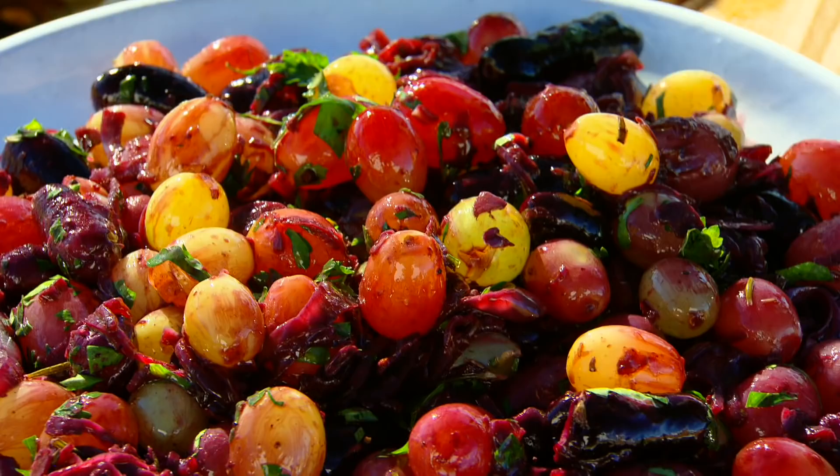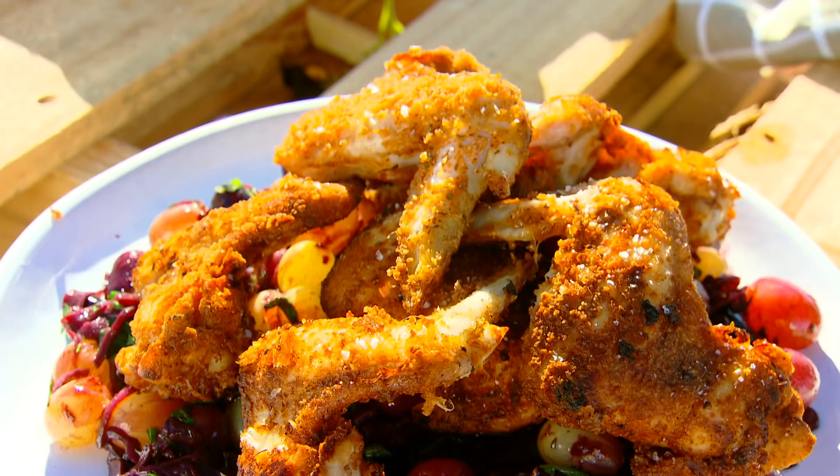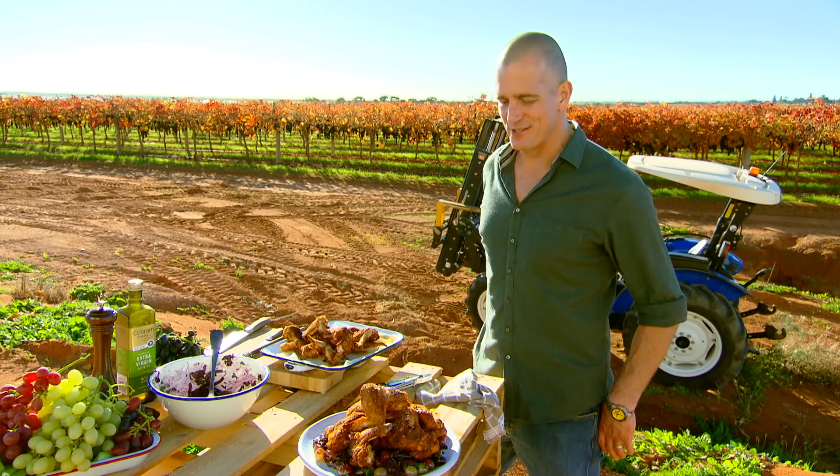I am loving this recipe. It's a deliciously different way to enjoy one of Australia's favourite fruits, with that perfect balance of sweet, savoury, and succulent. Chicken wings with grapes — you bet.